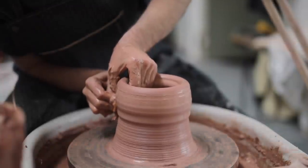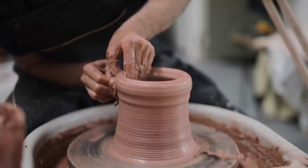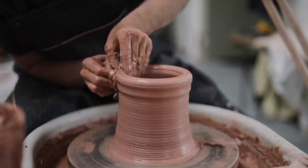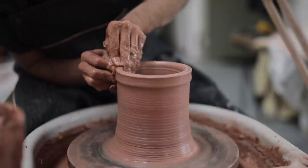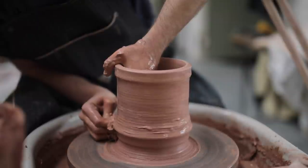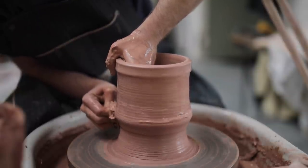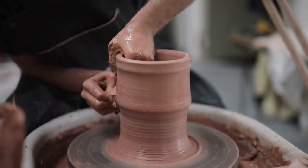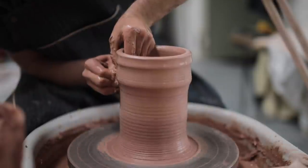You also have the added bonus of the sponge staying wet the entire pull. And as these pulls tend to be quite slow, that can be helpful, as otherwise, if you're using your hands or just your knuckles, there is a chance that the surface could dry out. And when it dries out, your fingers might catch on the walls and you'll impart some wobble or undulation into the piece, when really we're trying to keep everything as even as possible.